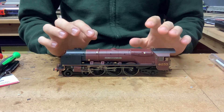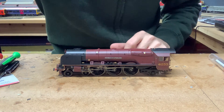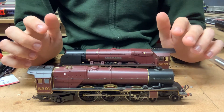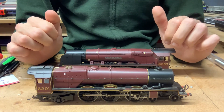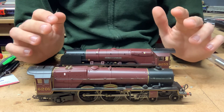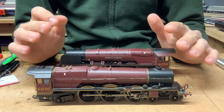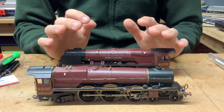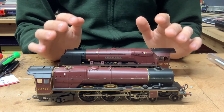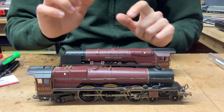One thing with this particular loco is that it does use the same or very similar tooling as a few other locos out there, one of them being this Princess Royal class loco - Princess Elizabeth. For those of you that have the Hornby Royal Train train set, this is the loco that comes in it. These two locos use very similar toolings. Whilst the bodies are obviously very different, and the way the bodies are held on is slightly different, the chassis themselves are very, very similar. The motors are the same, the gear train is all the same, and the general wiring is very similar as well. This particular loco already has a decoder in it, so this one's already been hardwired.